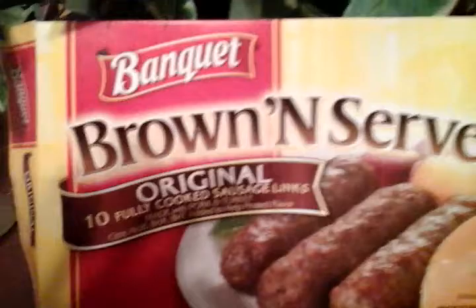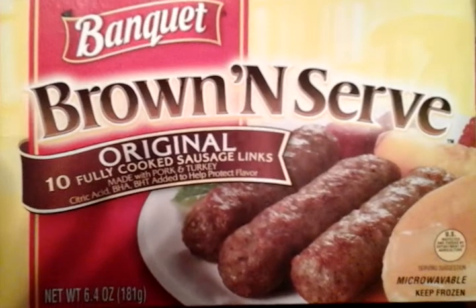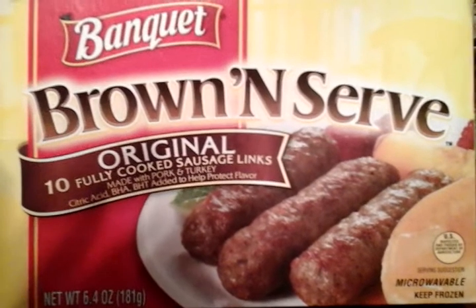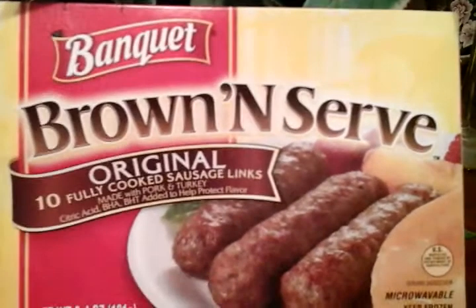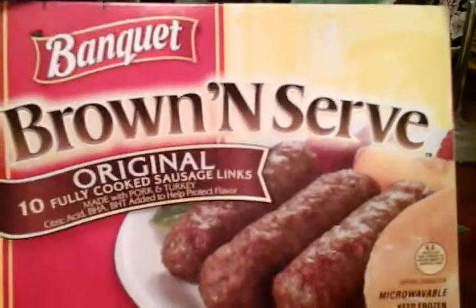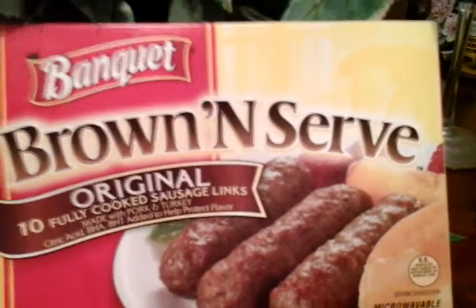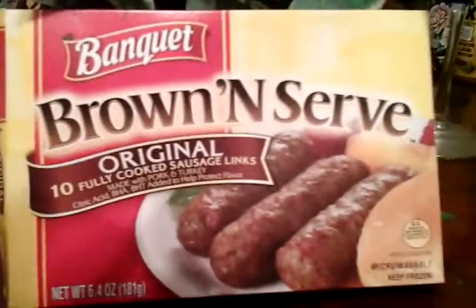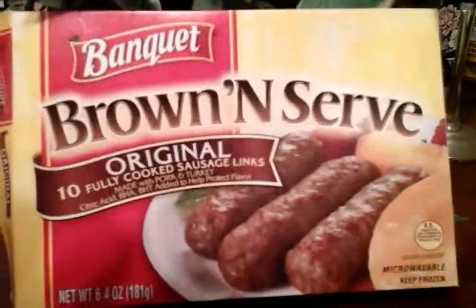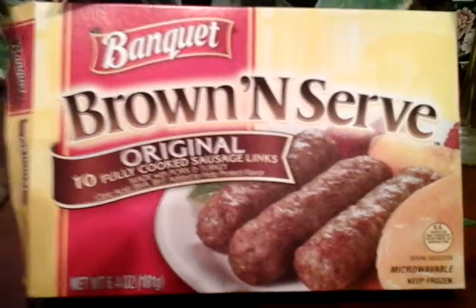Not bad at all, this is good. They're seasoned just right — you get the spices, and the originality of the sausage really comes through. You taste the spices, they blend it just right. They are really good. It's got a lot of taste to it.